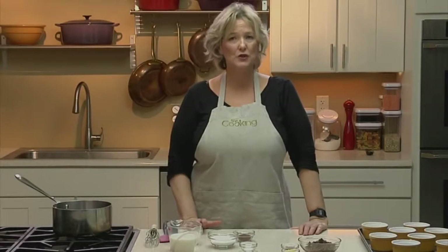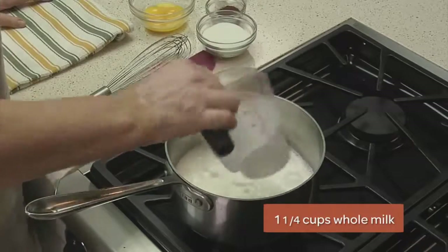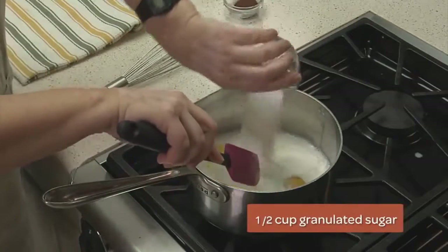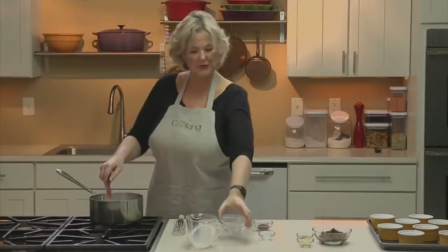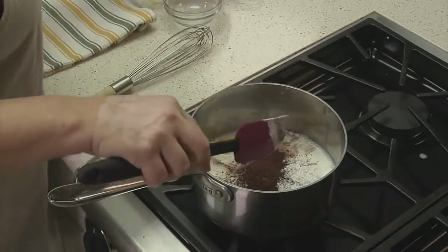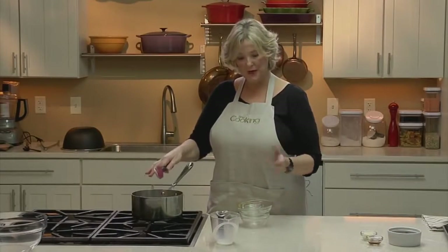A soufflé is made of two elements: a pastry cream, which carries the flavor, and whipped egg whites. The whipped egg whites lighten the cream and create the bubbles that allow a soufflé to rise. For the pastry cream, we have milk and egg yolks, sugar, and cornstarch to thicken it. This chocolate soufflé gets part of its flavoring at the end from chocolate, but we're also adding a little cocoa and a pinch of salt — salt always enhances sweetness in a preparation.